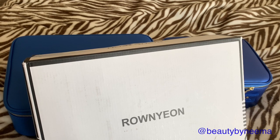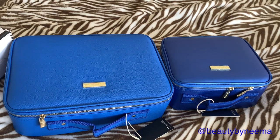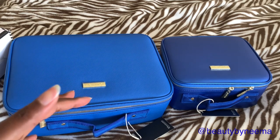Hey guys, I wanted to give you a quick review on these bags that I'm sure you've seen all over social media. They're from Raw Neon — I think that's how you say that — and these are the makeup cases. This is a medium and this is a small. I'm pretty visual when it comes to comparison.